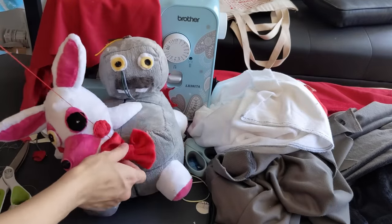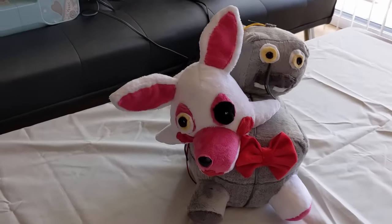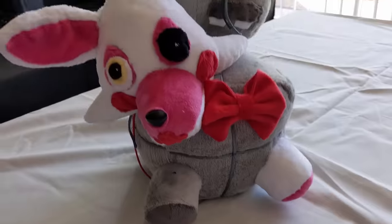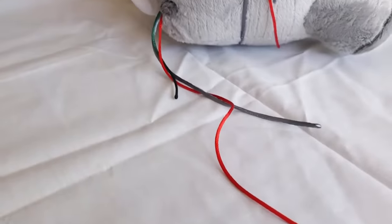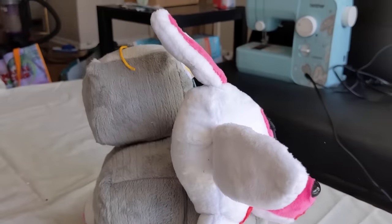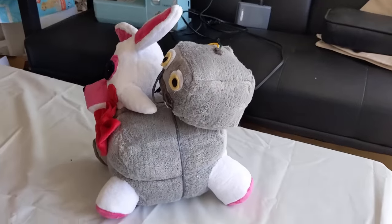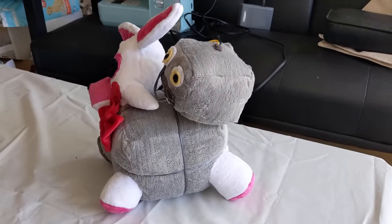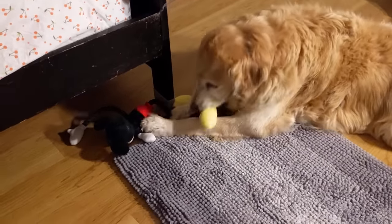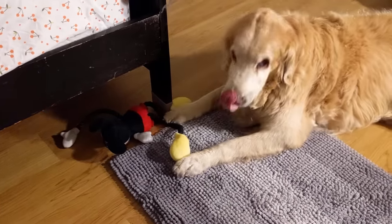Thanks to Isabelle for making these awesome designs. I still need to watch the third episode — let me know if you have any suggestions. Yeah, that's right. Get him. Get Mickey Mouse. Destroy him. Good boy.